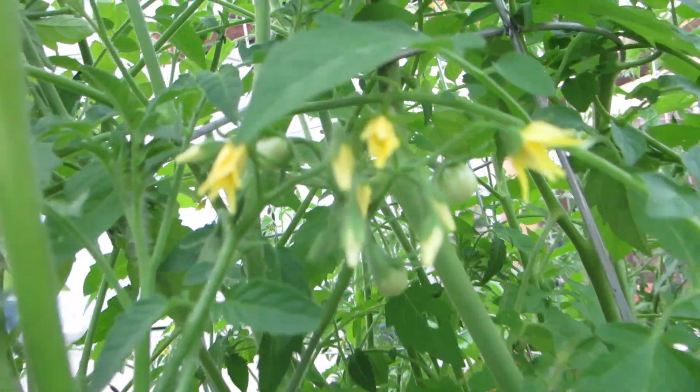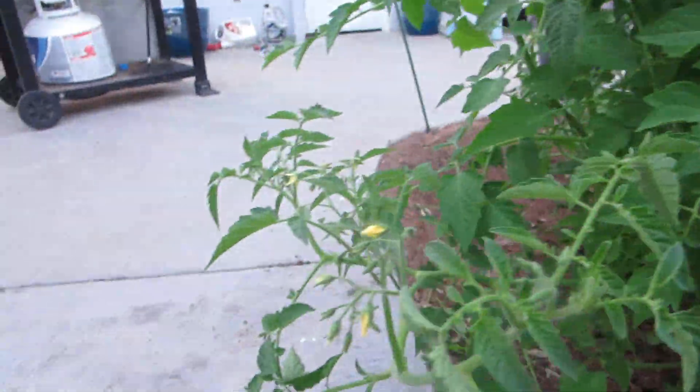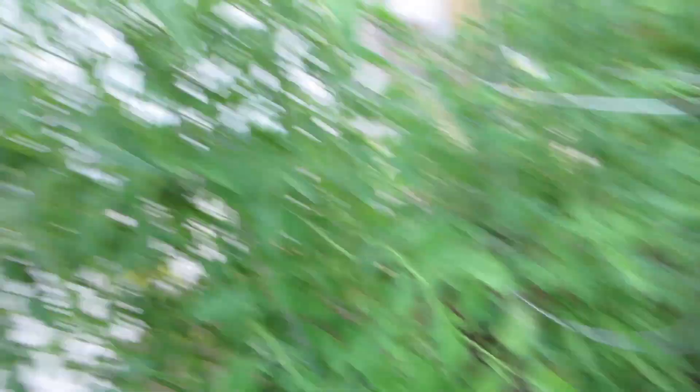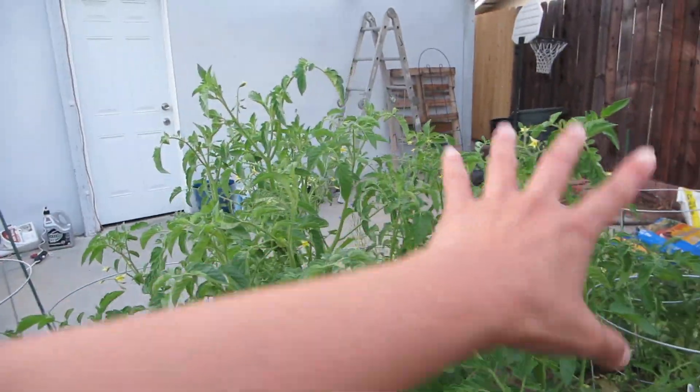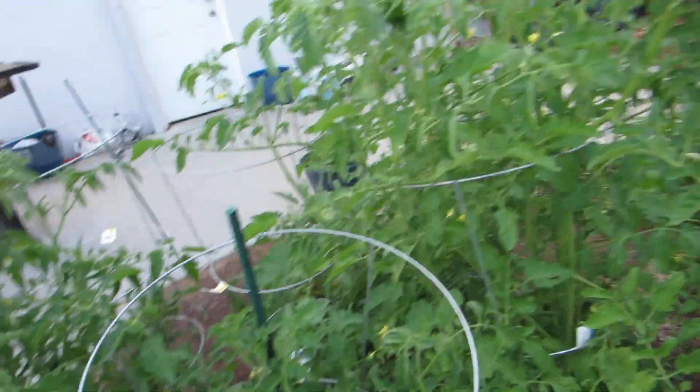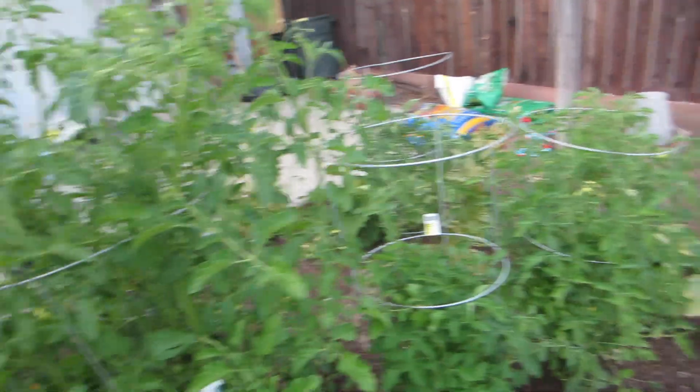I feel like it's not as healthy as it could be. Every day is a struggle and every day I come out here and look at it and I'm like, what do I need to do to make you successful? Anyway, it's going okay. There's this one plant that's really, really full. And then for some reason the two in the middle are not as big.